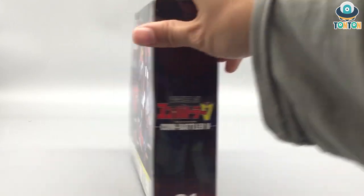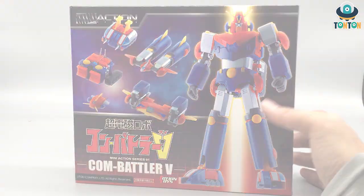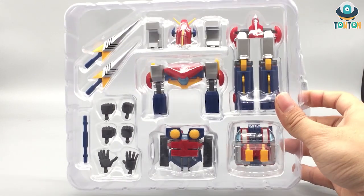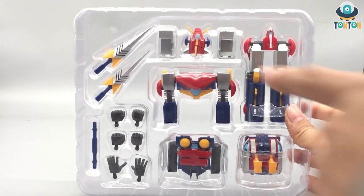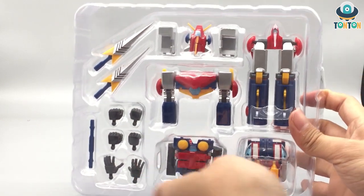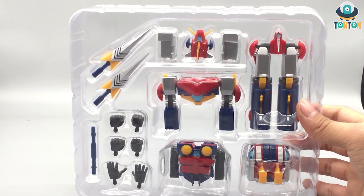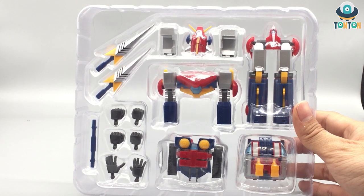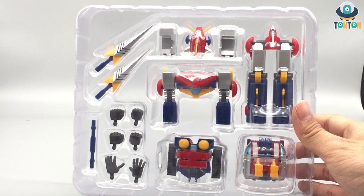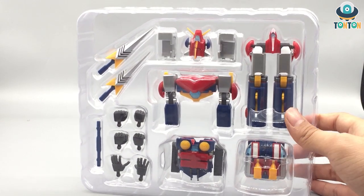Now let's crack this open and see what's inside. We have the five component machines, some alternate hands, two weapons — this is the dual sword — and a connector for joining the two swords together. Just as an FYI, this figure actually made it to the American market before, named Shogun — I don't remember the full name — but at that time it was quite expensive for toys with die-cast parts, so it failed. That's just a side note.